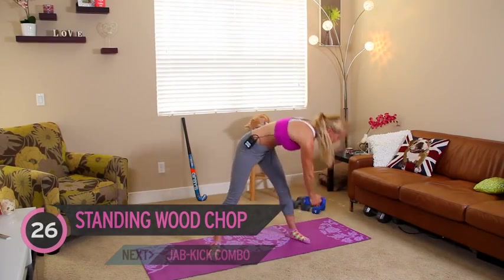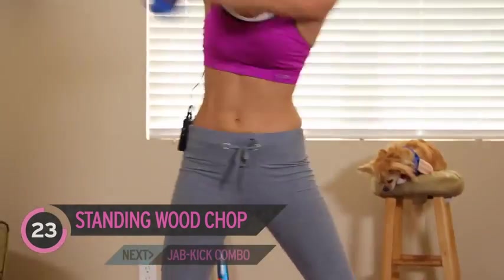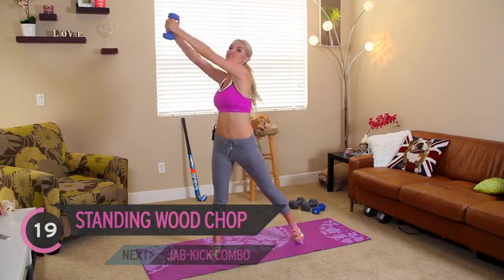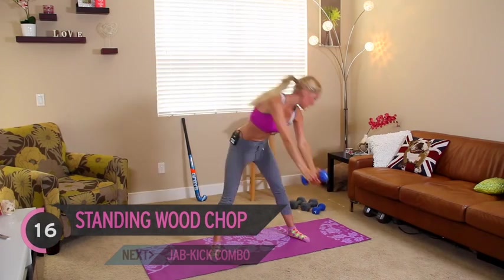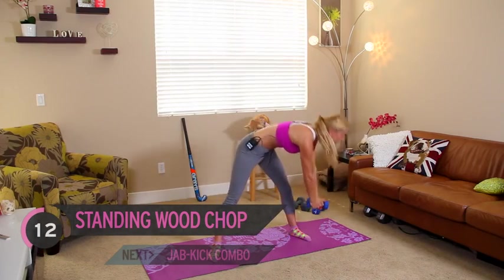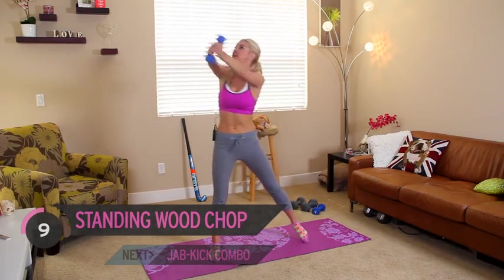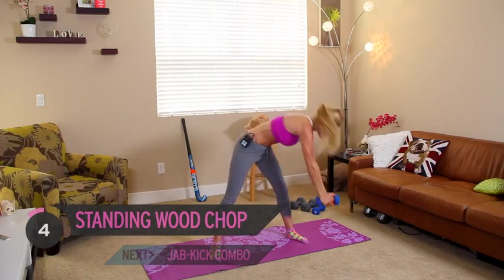I really like this workout because it switches it up. You get to use lots of different muscle groups, and if you haven't got all the time in the world, it's a great way to work out your whole body. Remember to keep those arms nice and straight, and even if you don't have weights at home, you're still going to be using all those muscles and activating your core.